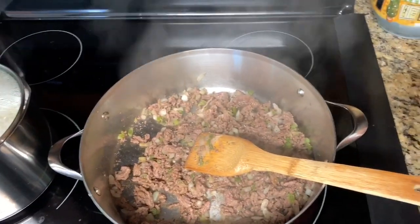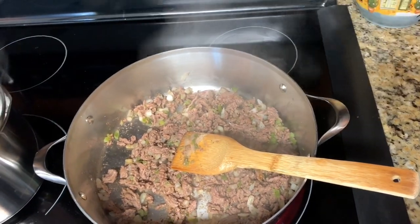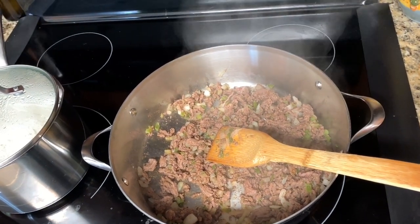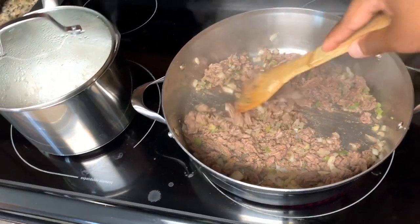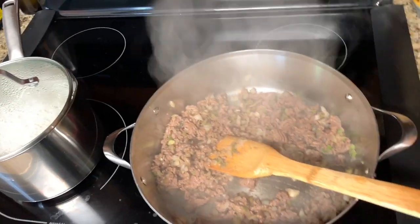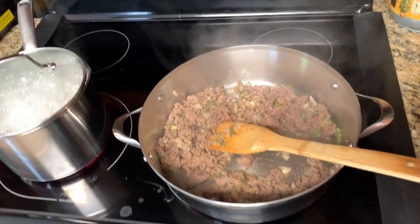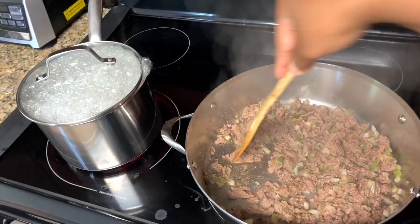We actually have two more seasonings — some Italian seasoning and a little brown sugar to put in the sauce. I didn't have regular sugar. The sugar is only to balance out the acidity in the tomato sauce — we don't want sweet goulash, just a small amount.